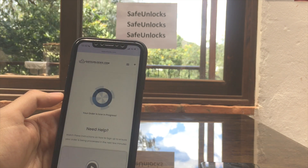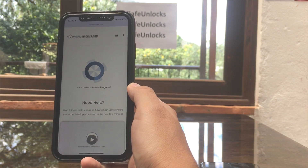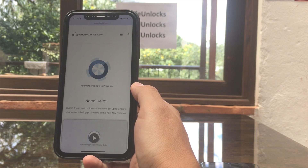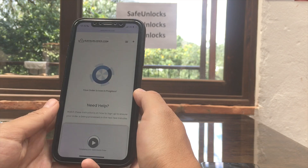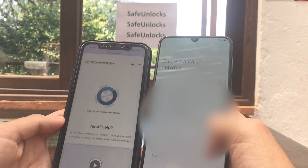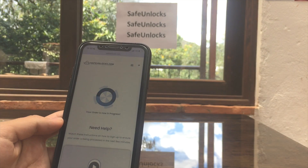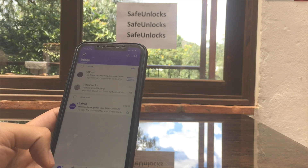As you can see, I now have the Start Order button and I'm going to press it. Your order is now in progress. All you have to do is wait for a second email containing a dummy ID. This dummy ID is a temporary ID that will help us unlock the FRP.